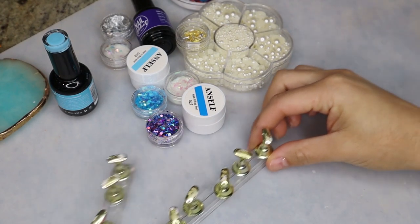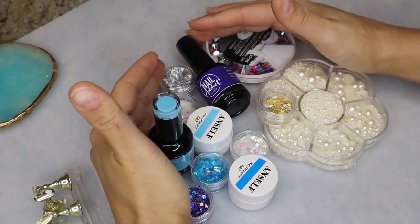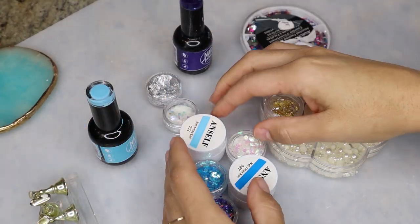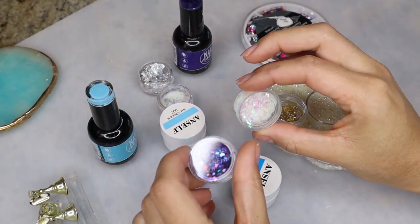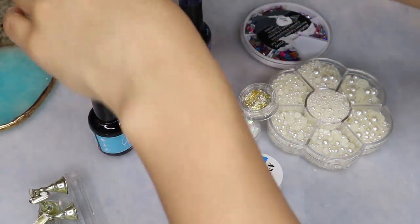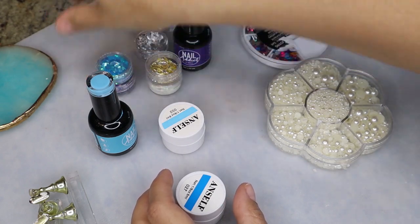Today I'm going to be showing you three different winter nail design ideas that you guys can try out, and I'm actually making press-on nails today. I decided to give my natural nails a little bit of a break from the apres extensions, but I went ahead and gathered some blue polishes and some foils and flakes and different nail art things that I thought would be good to create some winter nail designs with.